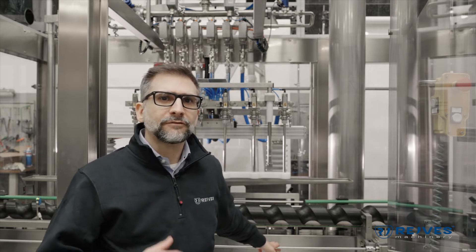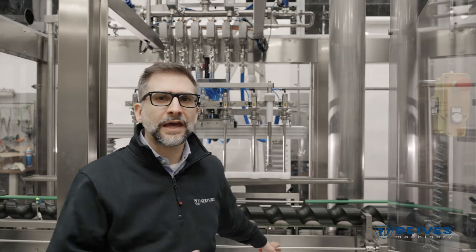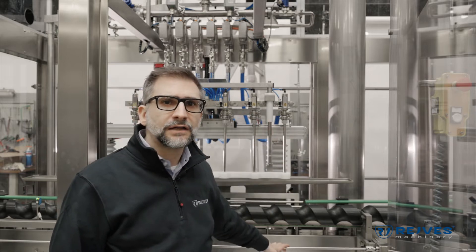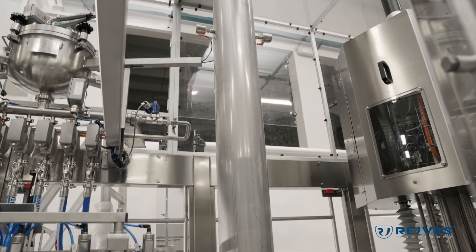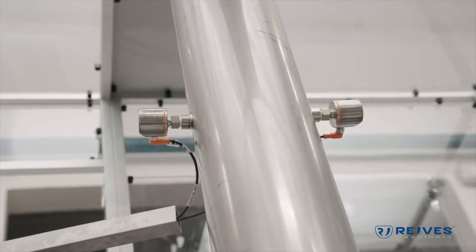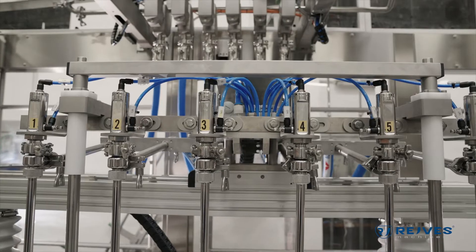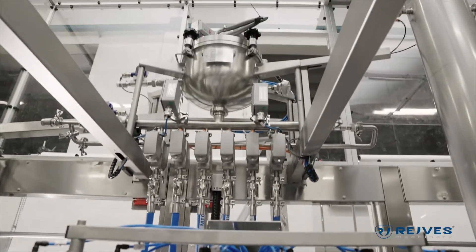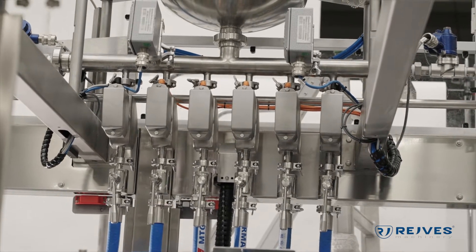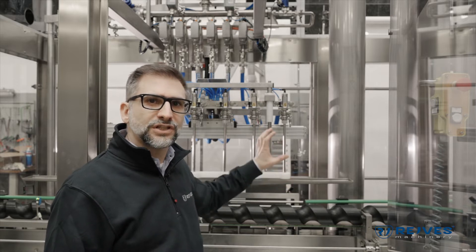We have dual operations, dual controls and checks. For example, we have this extraction duct — this extraction pipe — that is going to extract any unwanted flammable vapor inside the machine and keep a fresh flow of air inside the machine. The mass dosers are also in ATEX configuration. Every system has its own control and its own safety.